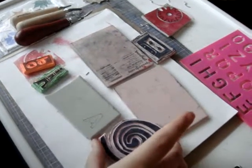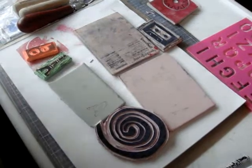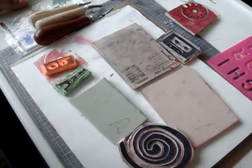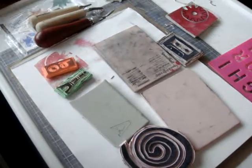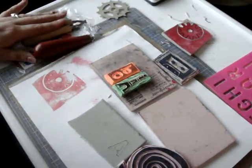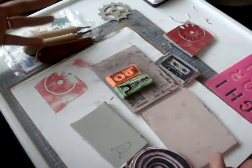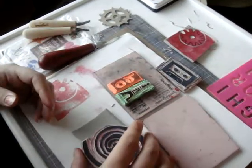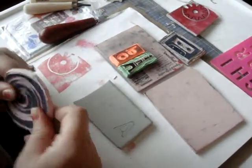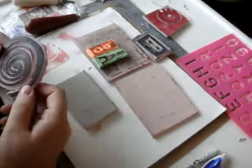Hi guys, I'm back with a long-awaited tutorial video. So we'll get right to it. Today I'm going to talk a little bit about carving your own stamps. I love to carve my own stamps. I love to be able to create whatever image I want for use in my art journal. You can personalize them. Some of you have seen the stamp I carved of a picture of myself. Very fun, very easy to do, and I find it very relaxing. First I'll start with some examples of things that I've carved.